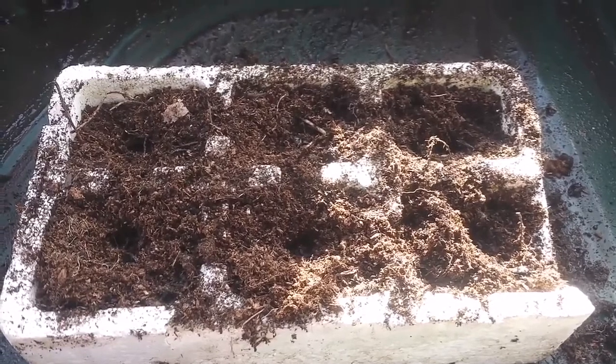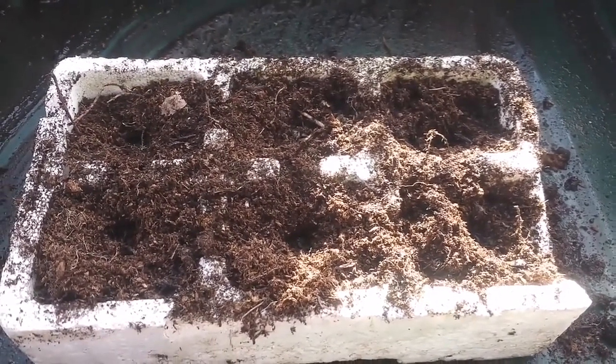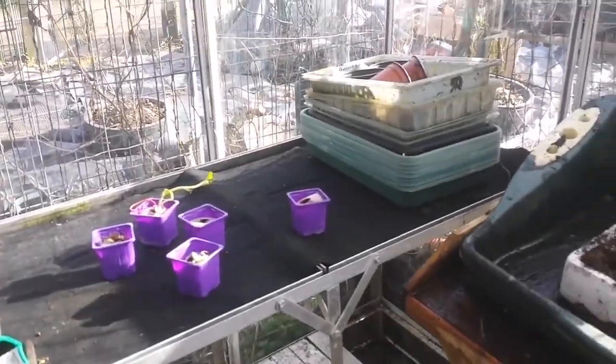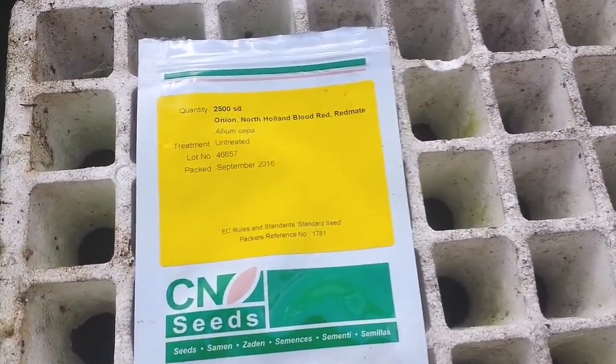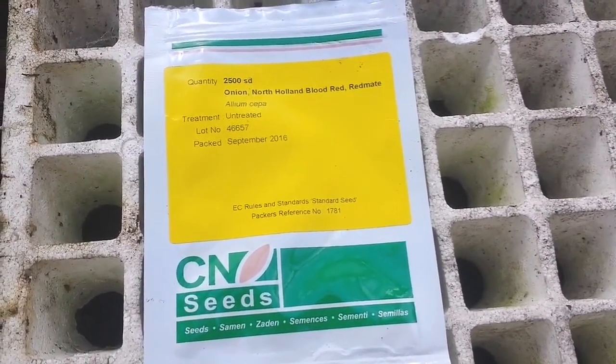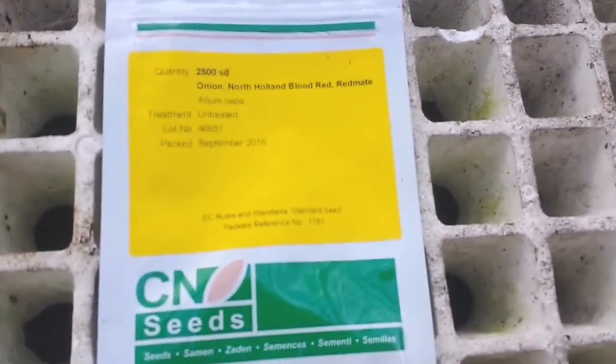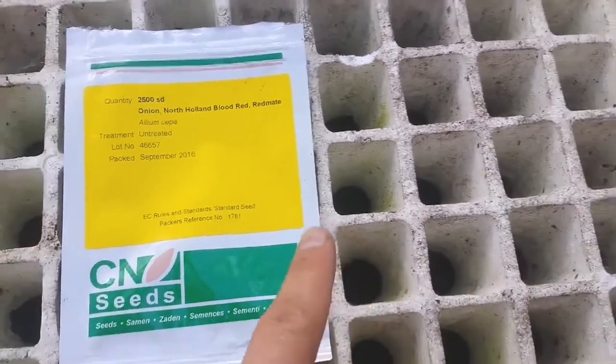Today is the fifth of March, and this multi-sowing of the onion Isaac Craig is done in our new greenhouse, which I built from window panes so I can have another work surface to work on. It's time to sow some onions from seed for a spring salad. The onion North Holland Blood Red is a good variety because you can use it as a spring onion, or you can leave it in the ground and use it as a bulb onion — it produces medium bulbs. So I'm going to sow some of this onion in this module.